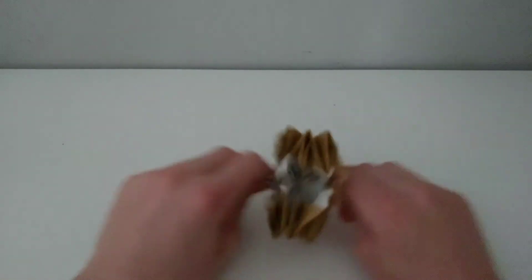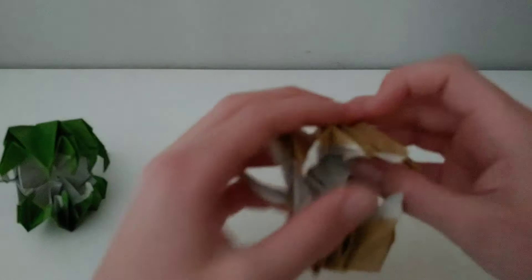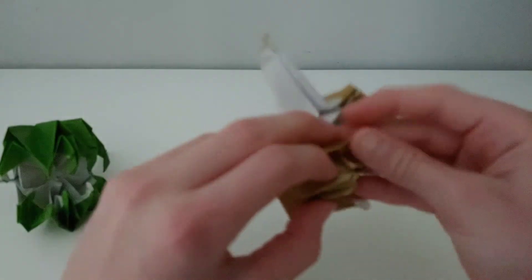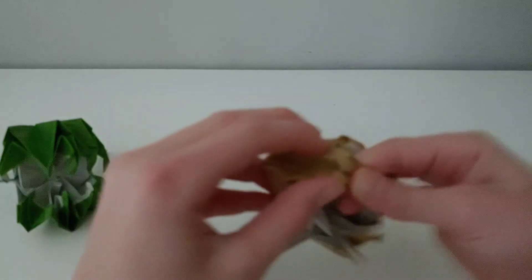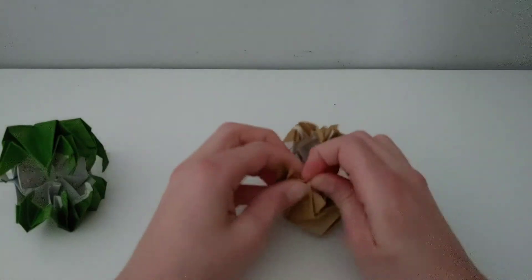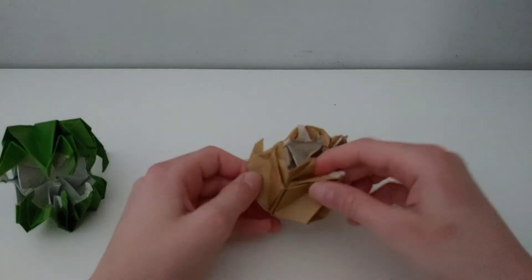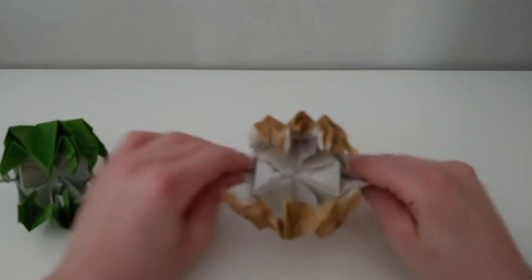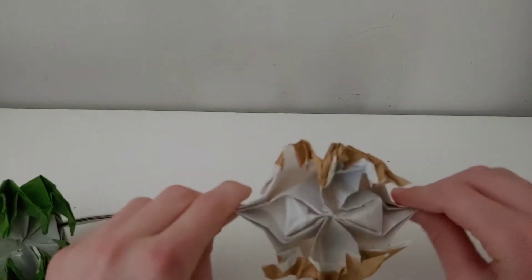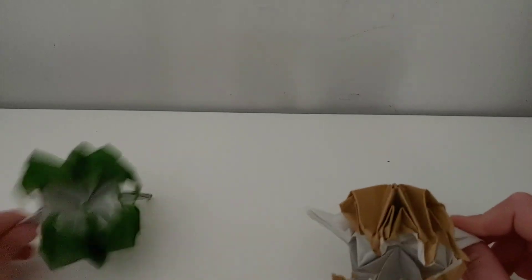Now that you have this, you can either end here, or if you want it to look like this with the teeth pointed inward, you can reverse these teeth and hold them down to make it look scarier. And that's how you make an origami space monster. Thanks for watching — don't forget to hit the bell, like, and subscribe.